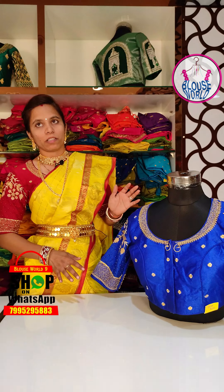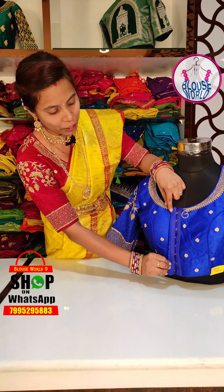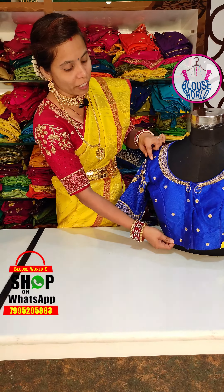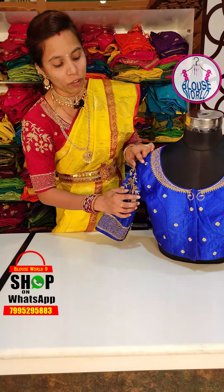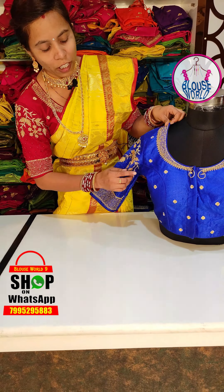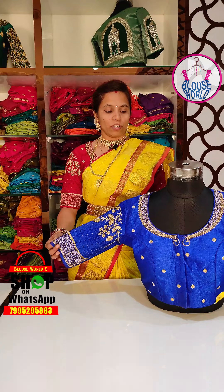Normally, the blouse has a fine-quality hook. The blouse has a princess cut. The blouse has a free size.